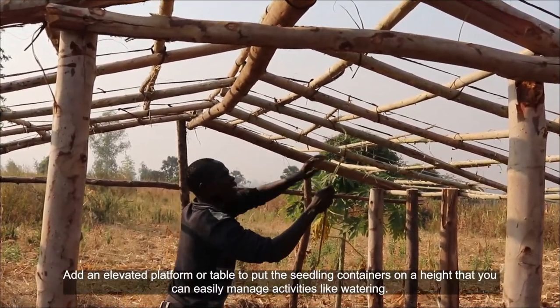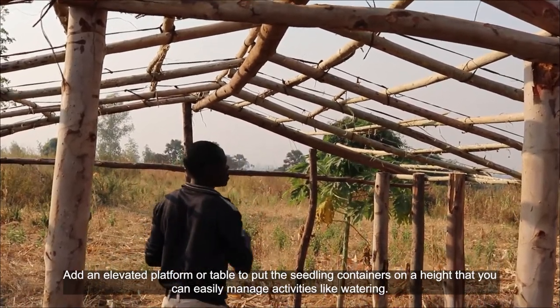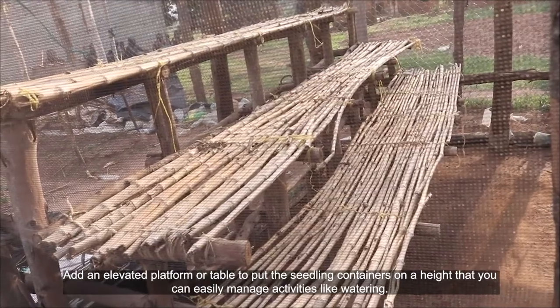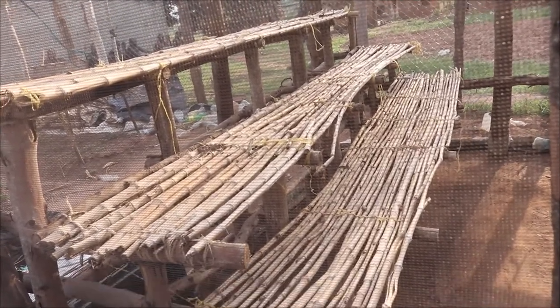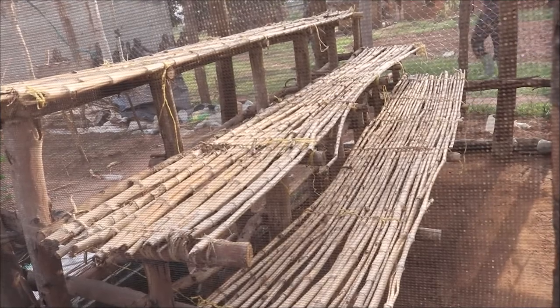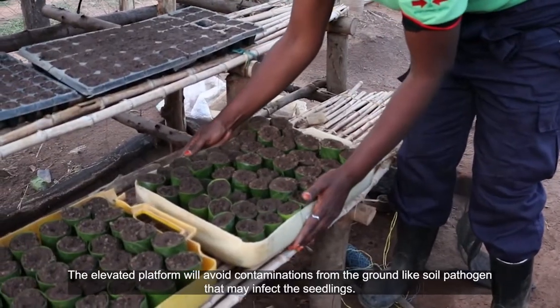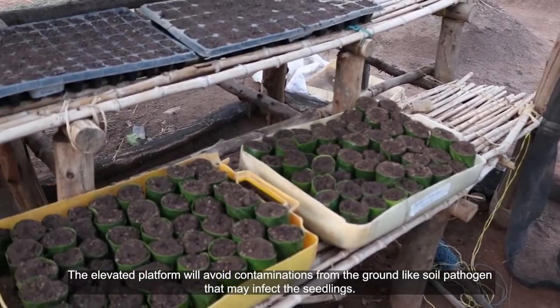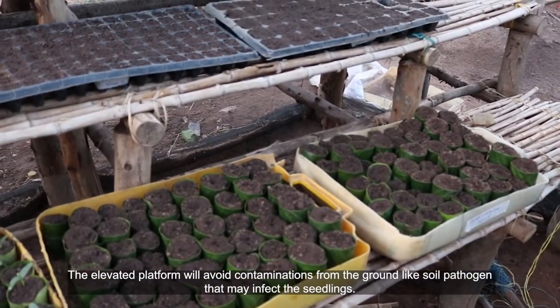Add an elevated platform or table to put the seedling containers at a height that allows you to easily manage activities like watering. The elevated platform will also avoid contamination from the ground, such as soil pathogens that may infect the seedlings.